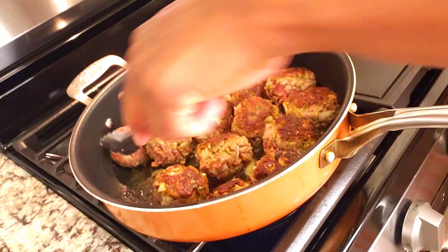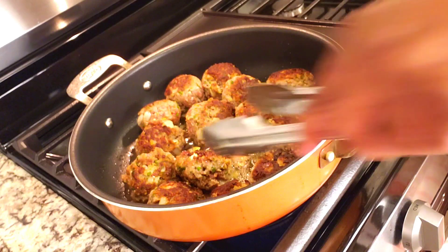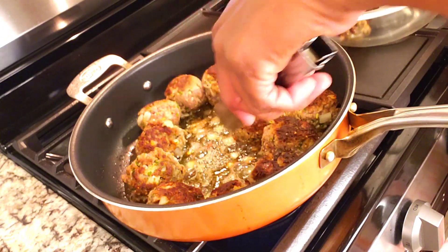I cooked the meatballs for five minutes — two and a half minutes on each side. Now they are browned on both sides. We're gonna remove them from the skillet and set them aside.